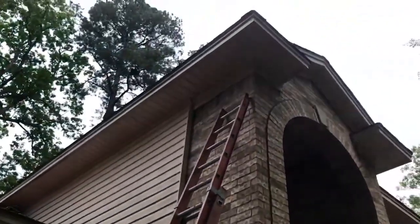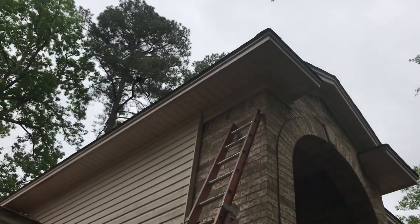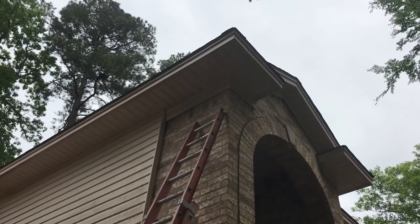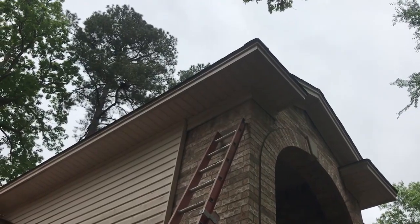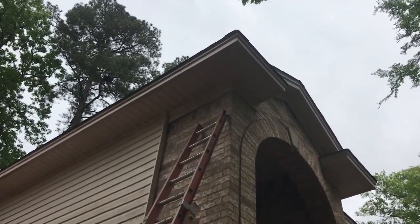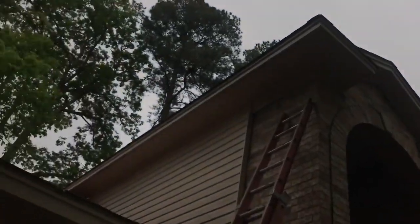We've got bees up here in this soffit, and I think looking at it, it's vinyl siding — I hope it's not aluminum — but it's one or the other in the soffit, which is the first time I've ever had to take down this sort of soffit. I've done a little looking around and research trying to figure out how to do it. There are a lot of videos on how to put it up, but I couldn't find that many on how to take it down.